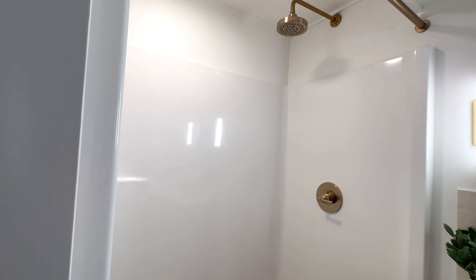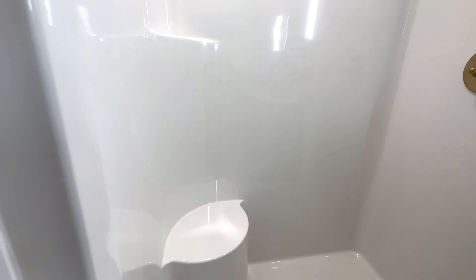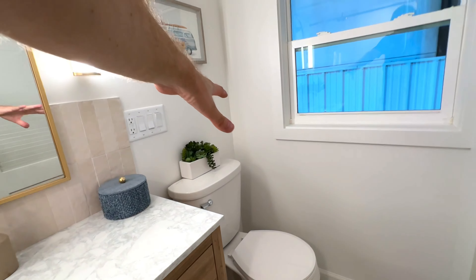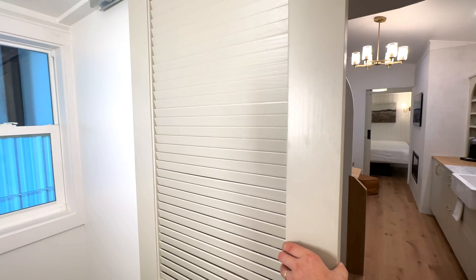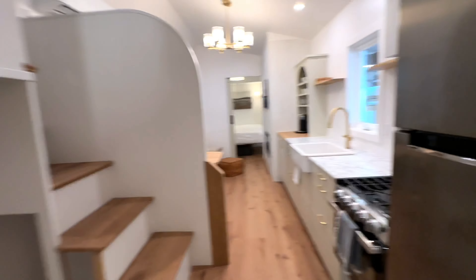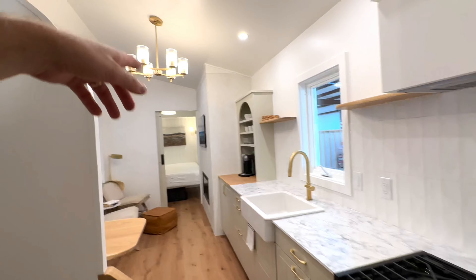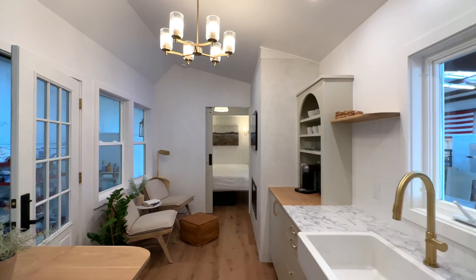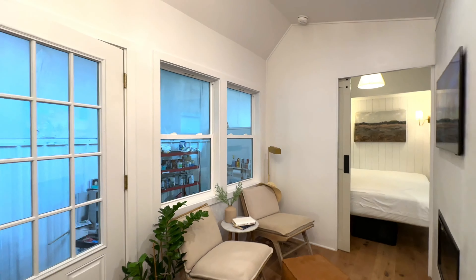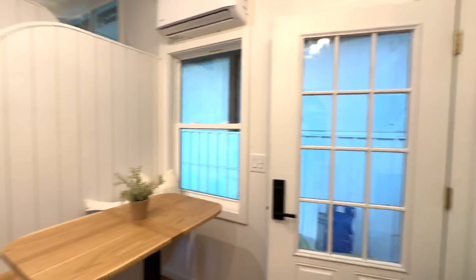The last area to check out is the bathroom: a 42-inch vanity with storage drawers, a shower with extra head height and a little seat, and across the way a house-flush toilet. There's a good-sized window with a high apron height for privacy, and this really cool door with color-match paint matching the cabinets.